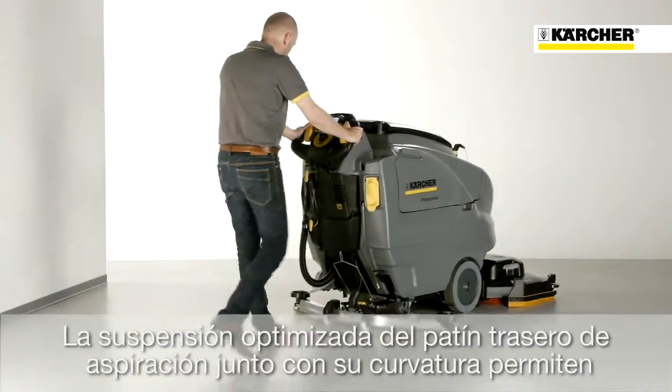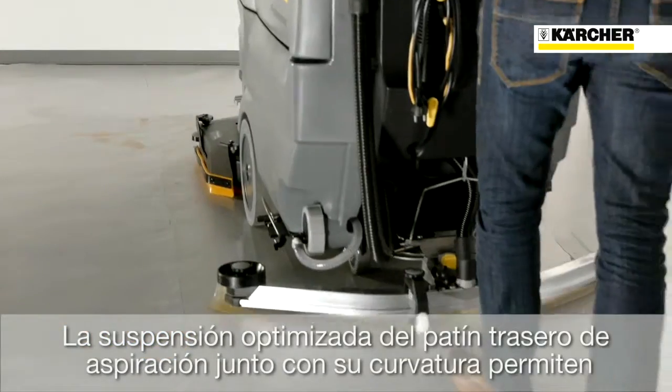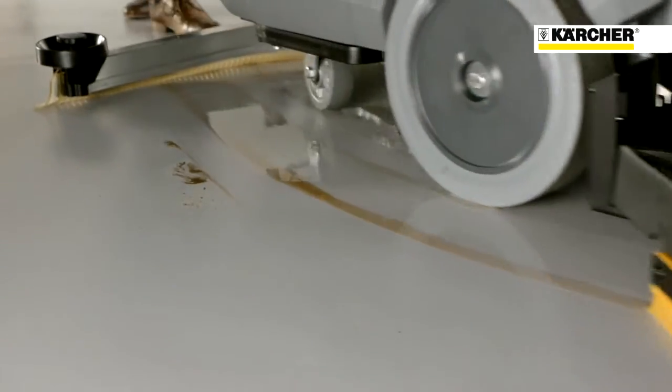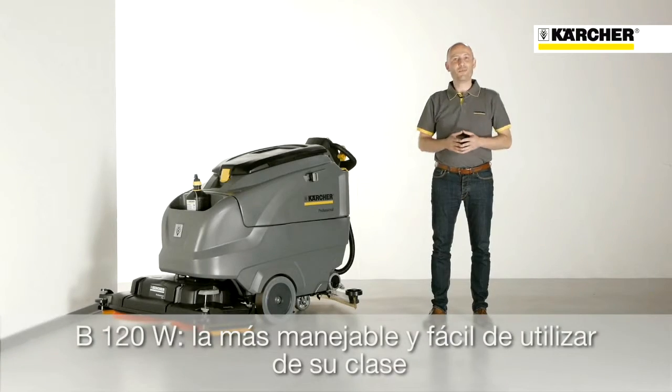Innovative suction bar suspension, together with a new type of squeegee, ensures perfect suction results, even in 180-degree turns. The B120W offers the maximum ease of operation and handling in its class. The perfect solution for large surfaces.